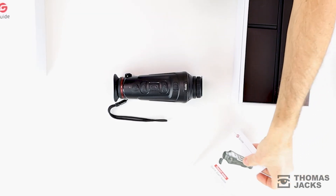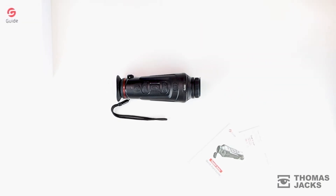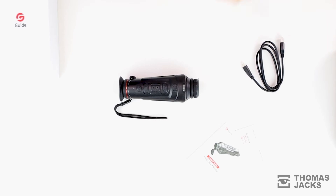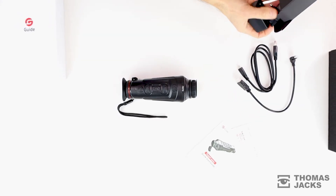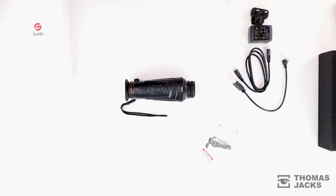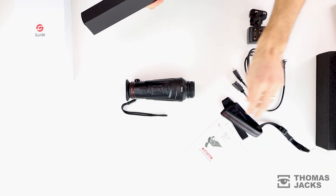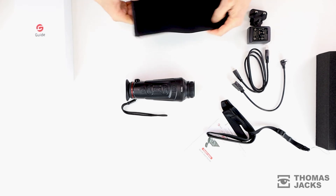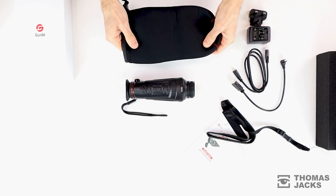There's a quick start guide, a warranty card, a USB-C cable for charging and transferring data off the device, and also an HDMI cable for video out to an external display. A power adapter and you also get a shoulder strap that you can swap out with the wrist strap. There's also a decent little drawstring neoprene bag to keep the unit safe when it's not in use.